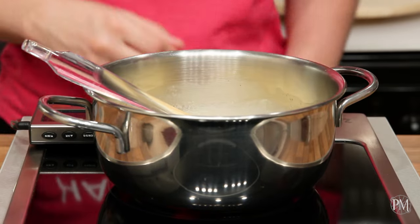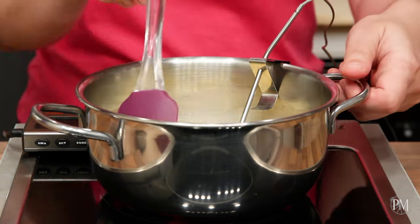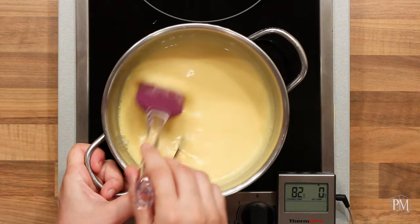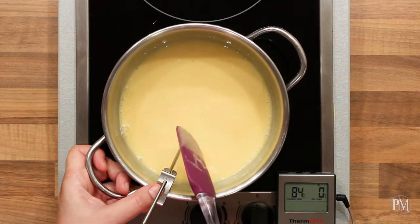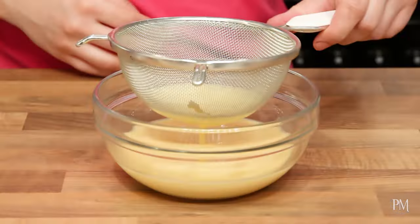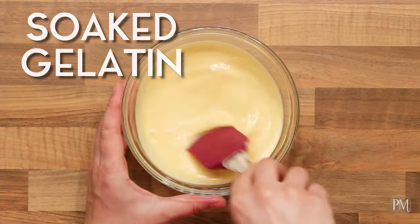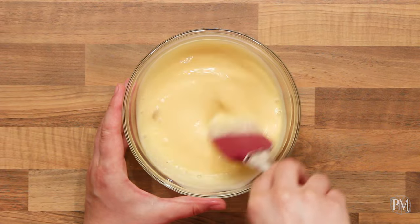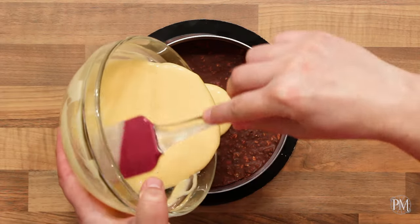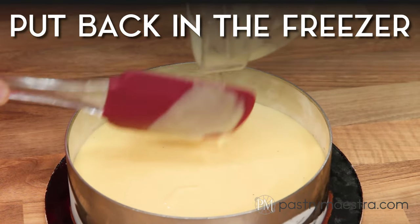I'll return everything back into the pan and give it a light stir. I'll put the pan on the stove, insert the probe of my digital candy thermometer, and continue cooking, stirring constantly, until the temperature reaches 84°C (183°F). Then I'll remove the pan from the heat, strain the mixture into a clean bowl, add the soaked gelatin, and stir until it melts. I'll leave the vanilla creme to cool down a bit, then pour it on top of the frozen base and put everything back in the freezer to set.